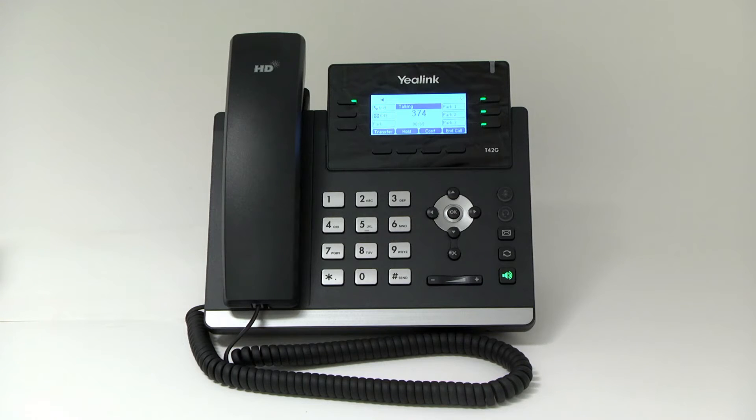Microphone mute. Press the mute button to mute the microphone during the call, and you see it glows in red. Press the mute button again to unmute the call.